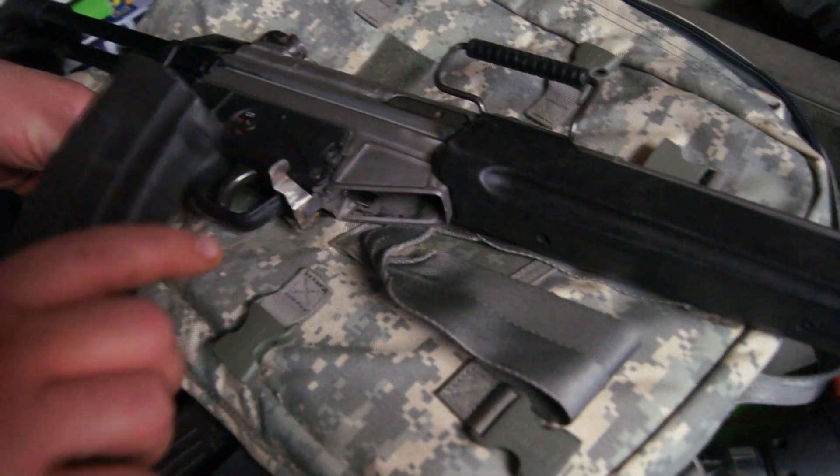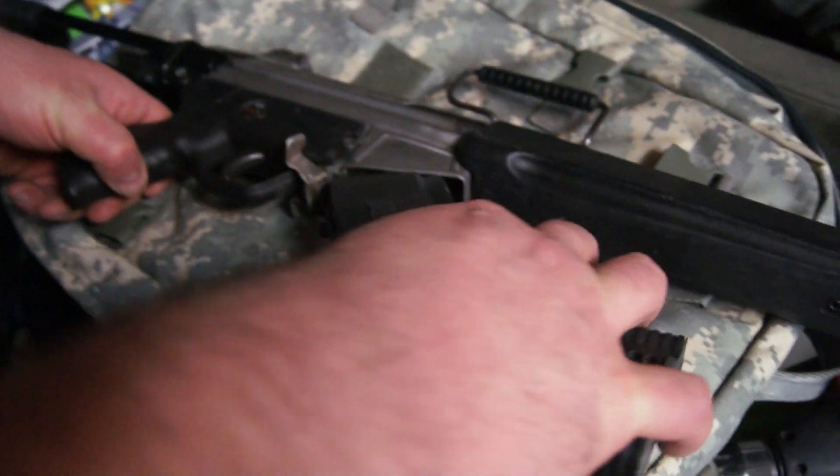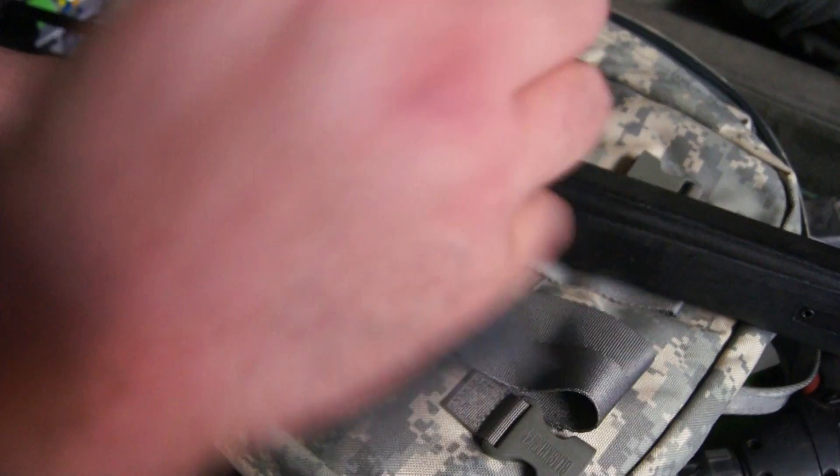Hey guys, this is GillyBear here with the R32 showing some of the mags. This is the Tapco mag. It locks up the best, very little movement, comes out easy.